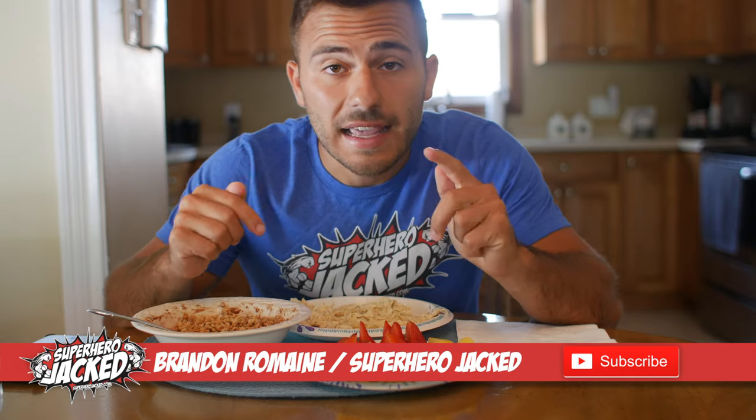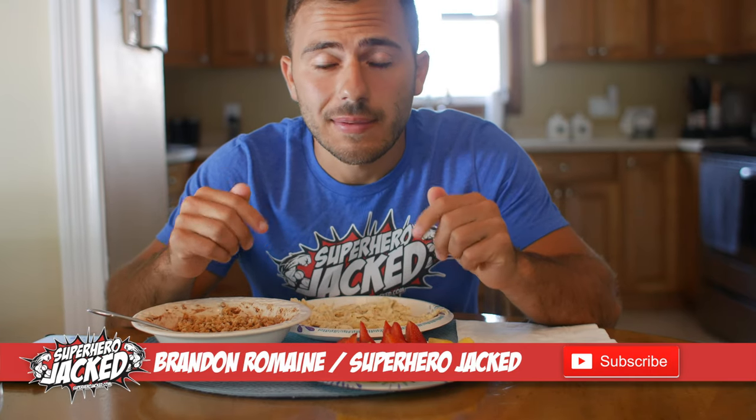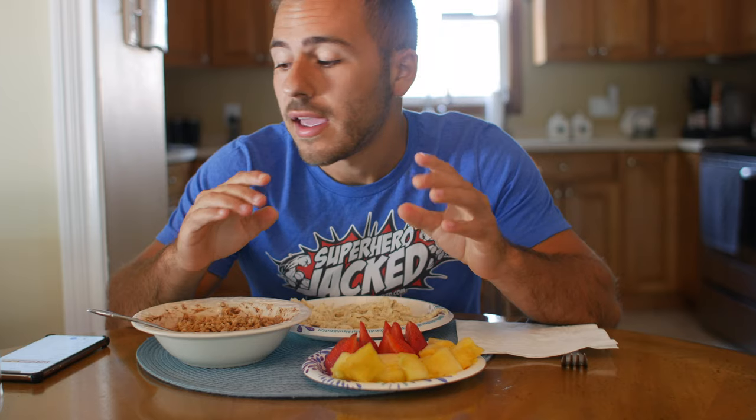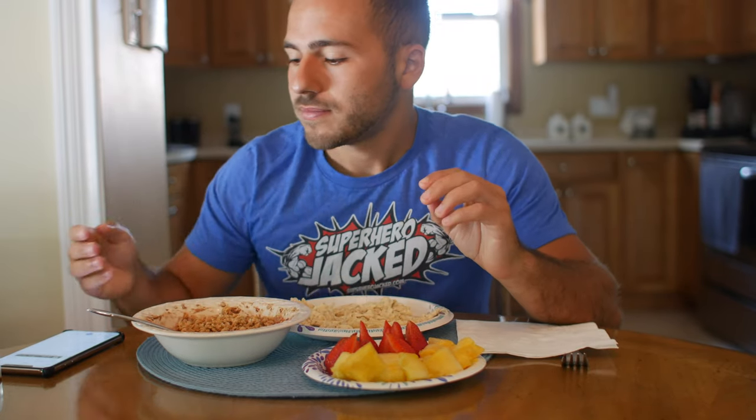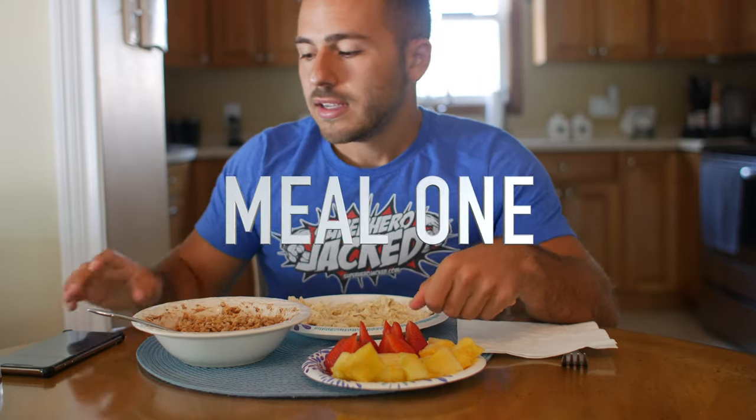Welcome back to another 'I Ate Like' video. For this entire day I'm going to be eating like Jason Statham, involving 2550 calories total — the amount he would eat to maintain his body weight while staying active and keeping that fit, toned physique. I got this calorie figure from a specific calorie counter we use for all our programs on the website, so if you want to find your specific calorie goal you can check out the programs above.